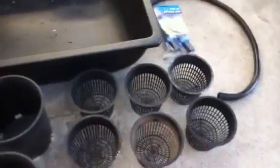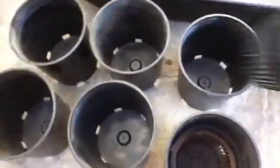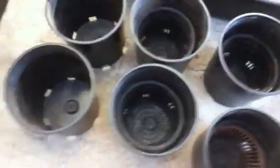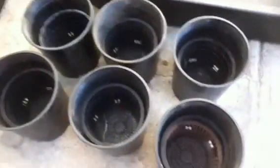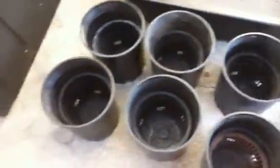Let's start off by just dropping some of these net pots into the bottom of these one-gallon nursery pots. As I said before, this is just to help keep the hydroton in place. Some of it will come out the bottoms, but this kind of just helps things out a little bit. You can also find some type of screening to put in there instead to keep it from coming out the holes.